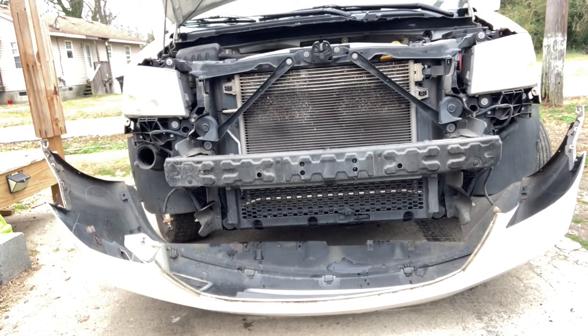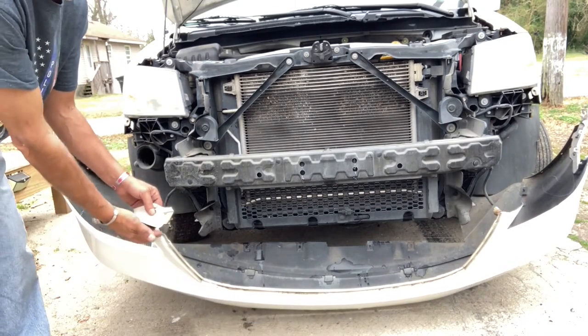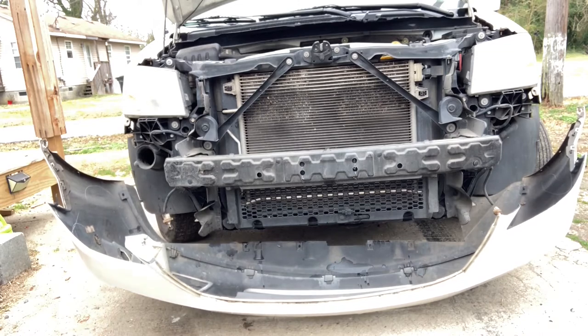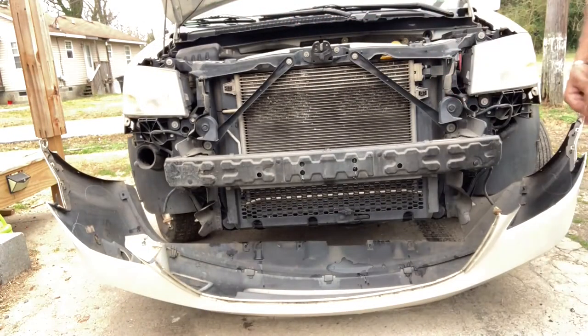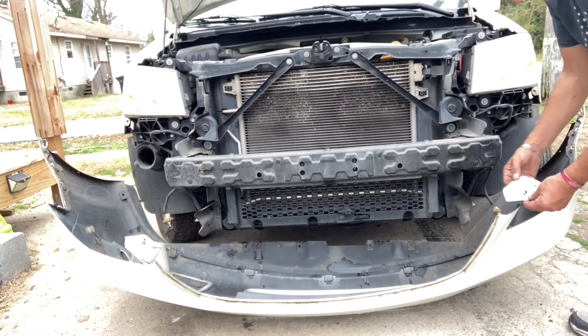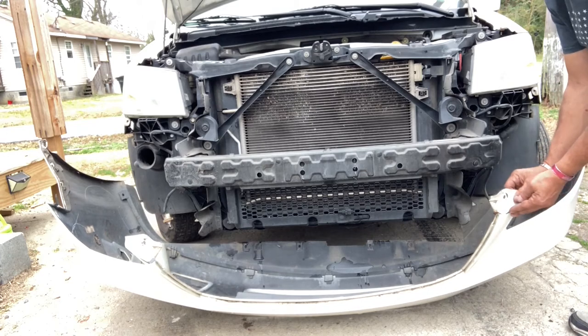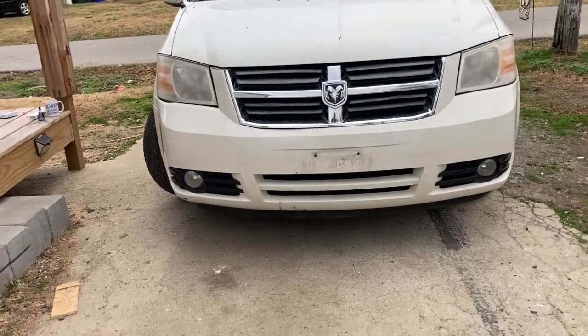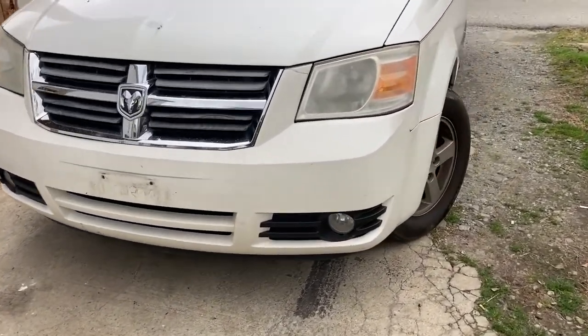I'll set that aside, glue it together, and let it all dry. Besides that chrome grille, the places I'm going to glue are where the 10 millimeter bolts go up on top — I'll align them as close as I can, glue them in position, and put the grille back together. It's not going to line up exactly perfect because when the incident happened it was hot and the plastic cooled and heated repeatedly — plastic warps. I'm just going to do the best I can, and that is the final project.